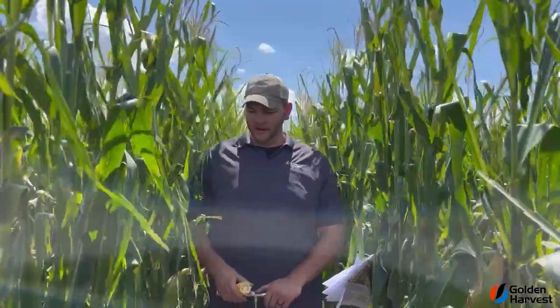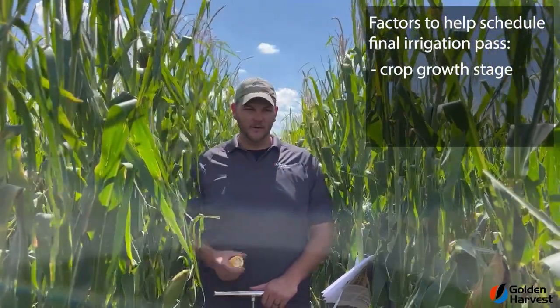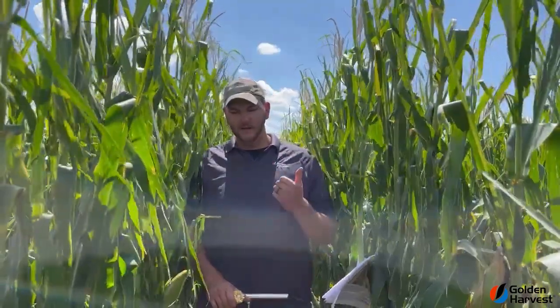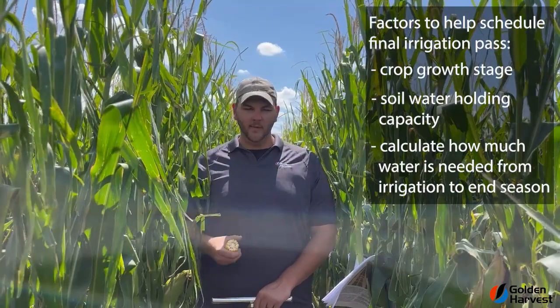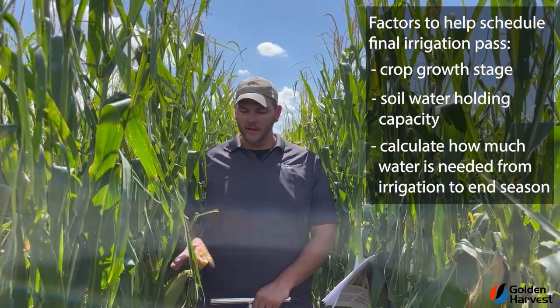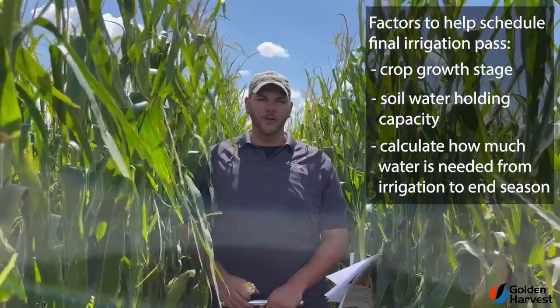There are three parts to this. First is crop growth stage — once you understand that, it'll give you how many days to maturity and the remaining water needed to finish that crop out. Secondly, you need to understand your soil water holding capacity, which requires probing the soil to understand what type of soil you have, and how much water is in that soil per foot. The last part is to take the water needed to finish the crop out, minus the available water in your soil, and that gives you the remaining water you need to apply with your irrigation system.